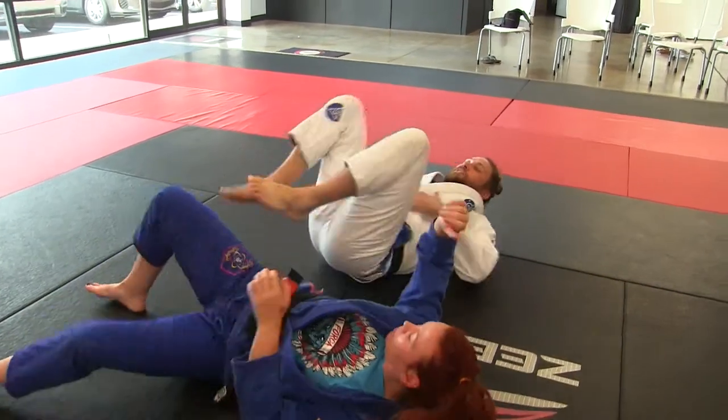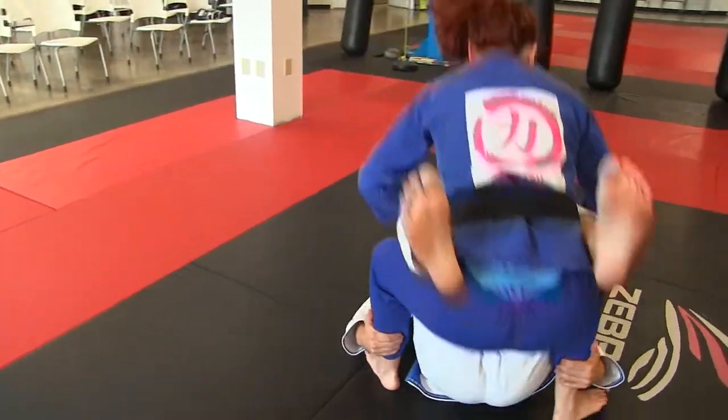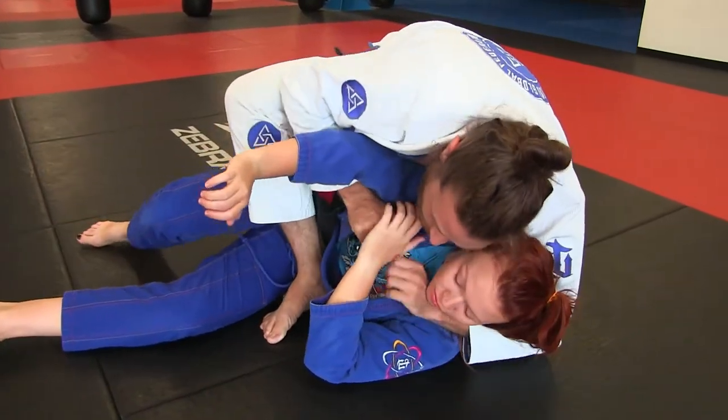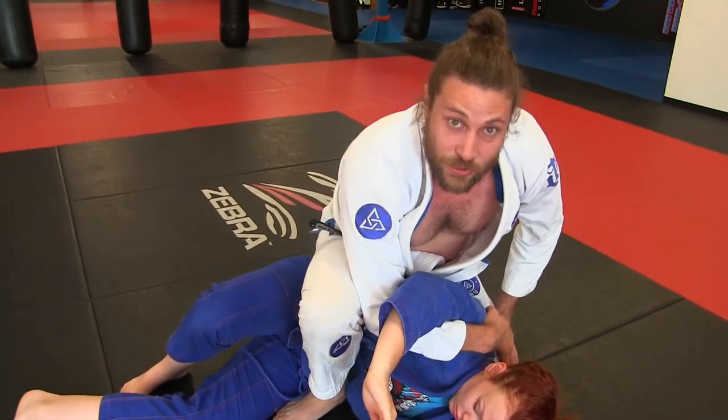All right, take another look at that. She stands up, I drop my hips, I sweep her backwards, I come up, I'm doing everything right, I run into a barrier, I open — this lapel is not here — so I go behind, and that's our single wing choke.